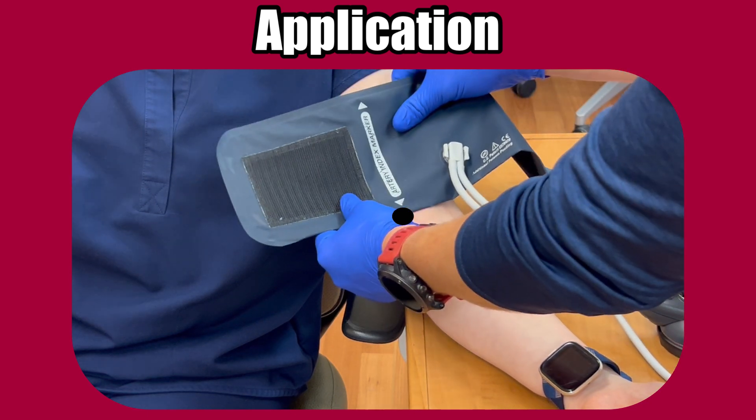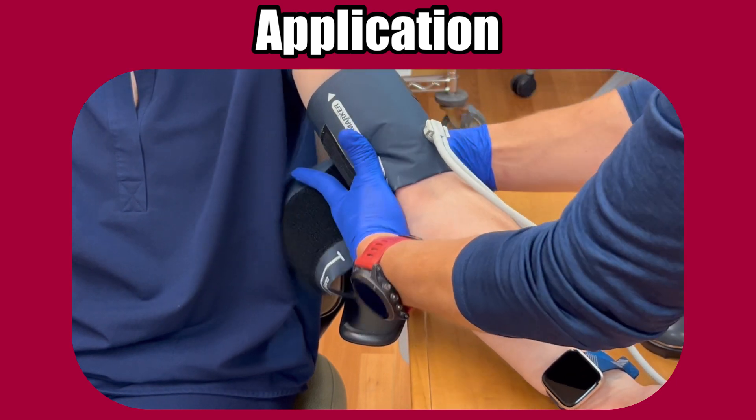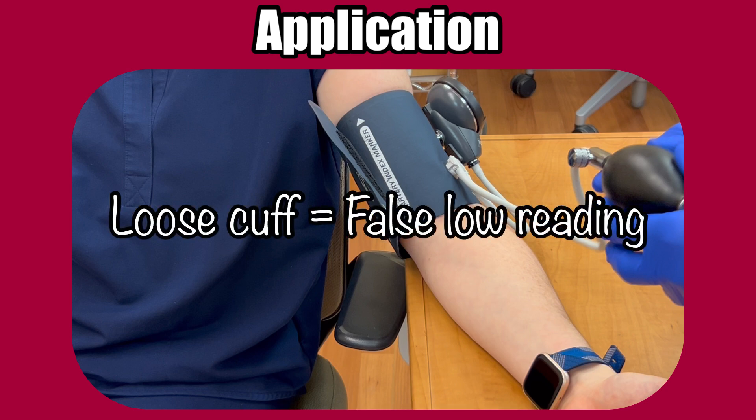Apply the cuff by first lining up the indicator with the artery, and then snugly wrapping the cuff around the arm and attaching the velcro. Keep in mind, it should be snug. If it slides around easily or slips down the arm, it's not tight enough and will give inaccurate, low readings.